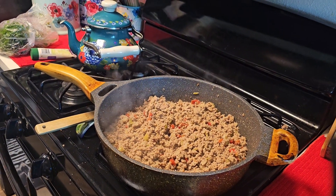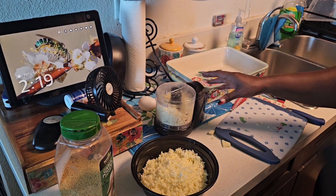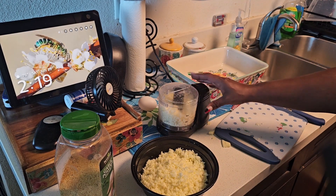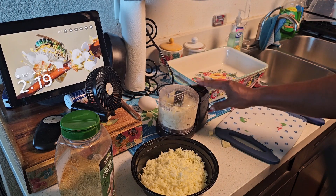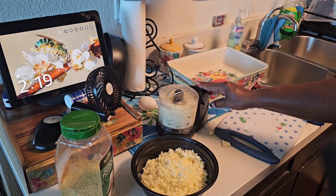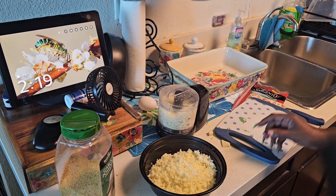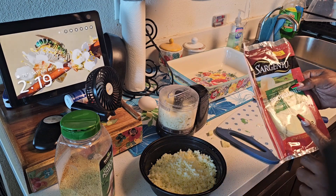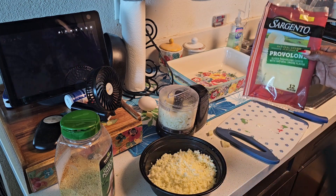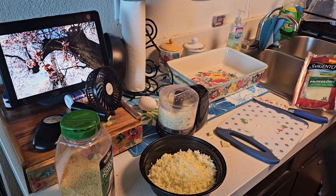I can't find my cheese grater, so I'm using my trusty chopper to chop up some provolone cheese. I also grated up some mozzarella cheese. For the provolone, I couldn't find it pre-shredded like the mozzarella, so I just got a package, cut it up, and threw it in the grinder.